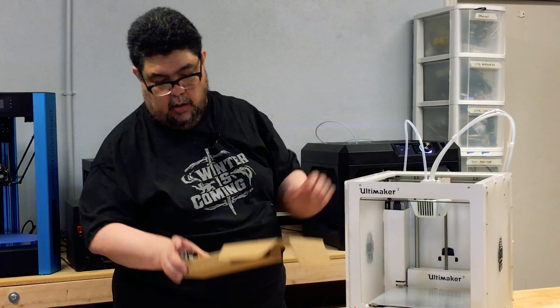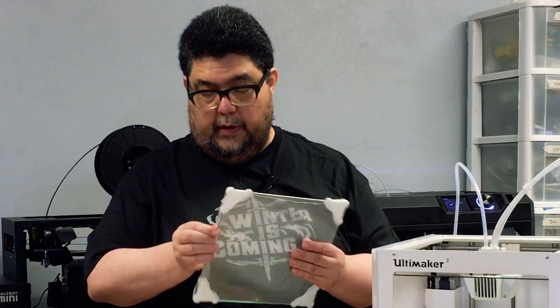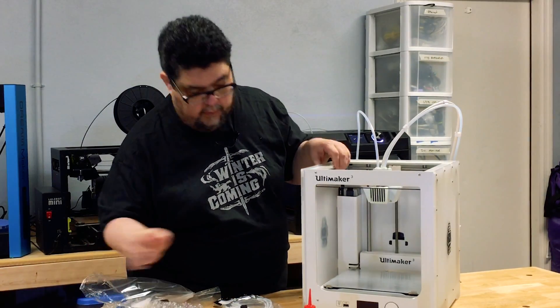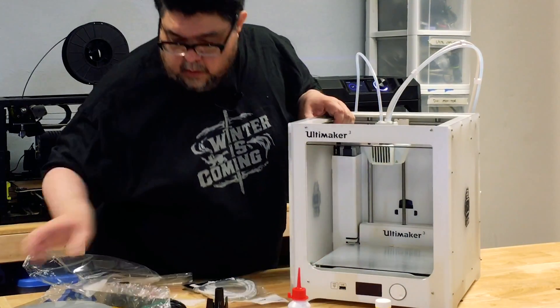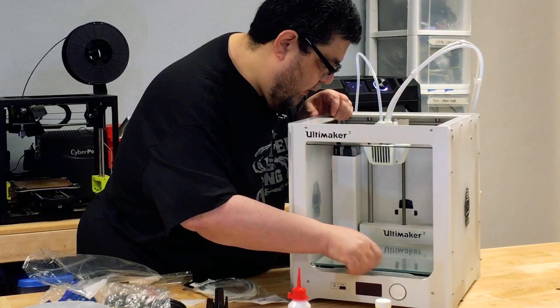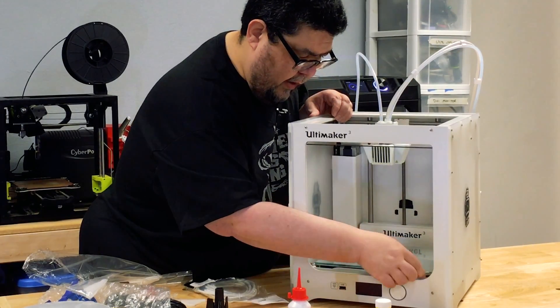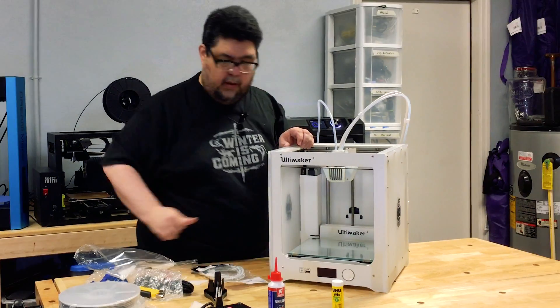So we have two cores and a spare core. This is actually the build plate, and the way that mounts is these open up like so. This slides in, and these little guys come back and clamp on. So the Ultimaker is finally printing.